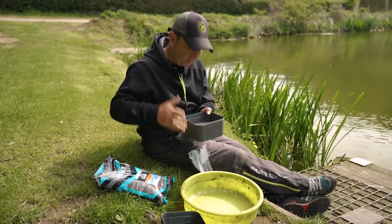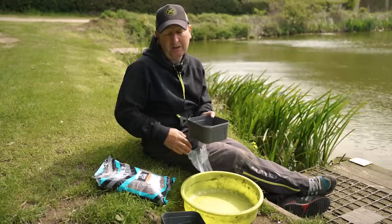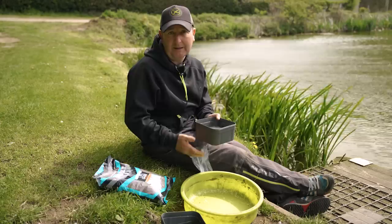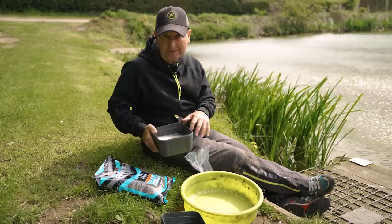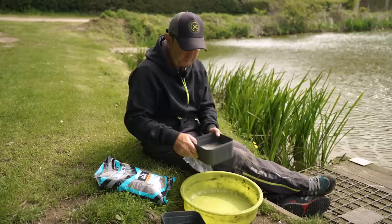Water temperature also makes a difference. In winter the water's colder so pellets take longer to soak, whereas in summer you don't need to soak them quite as long. If you're ever unsure, the best thing is to give them a couple of minutes, drain the water off, and you can always add more water if they're a little too dry. By doing it that way you're not going to risk over-soaking them, ruining them, and having to throw them away and start again.